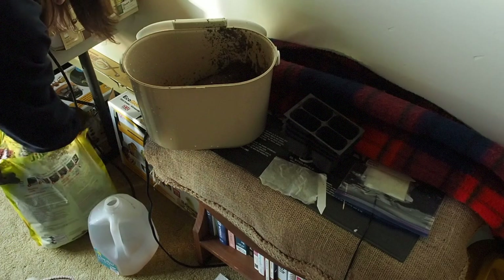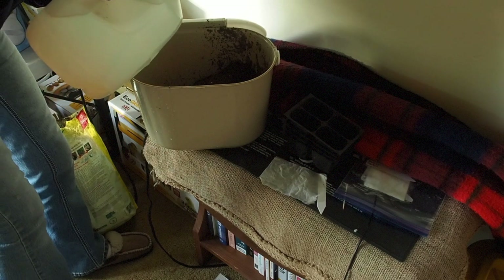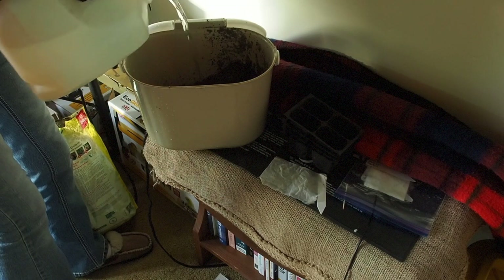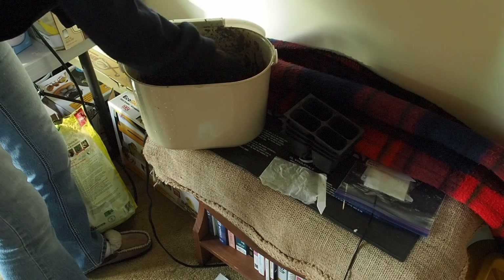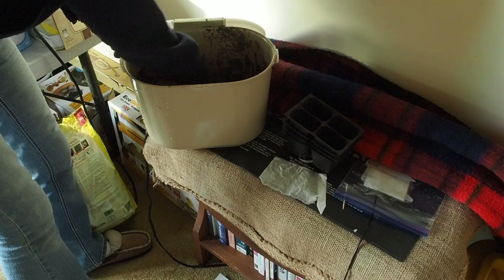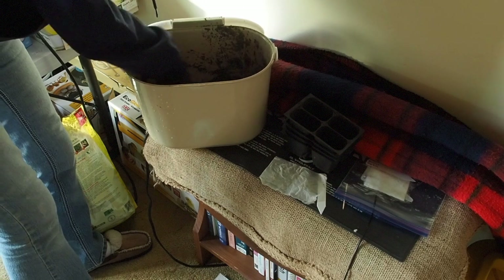Before we plant any seeds in this we need to moisten it up a little bit. I have a gallon of water here — not gonna use the whole gallon, but this is some lukewarm or room temperature water. We just want to put it in and mix it up. You can use your hand, a shovel, or a little rake — I'm just gonna use my hand today. You want it to be not dripping wet but just a little bit moist. I think that's the perfect amount.